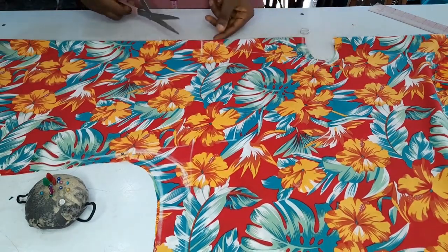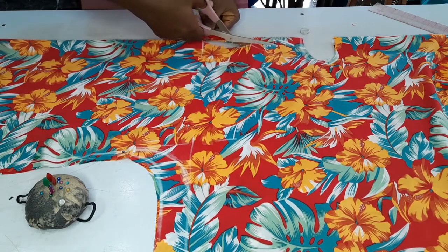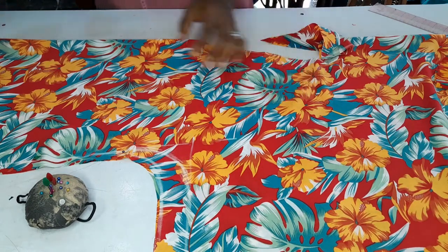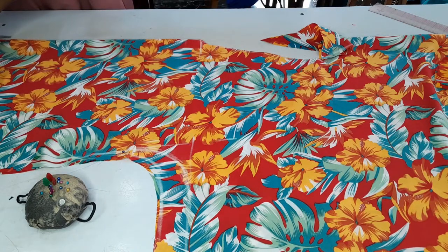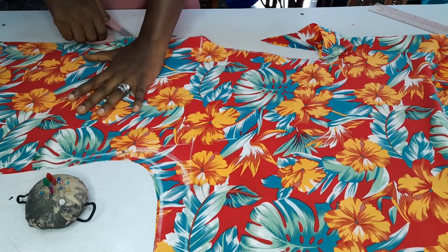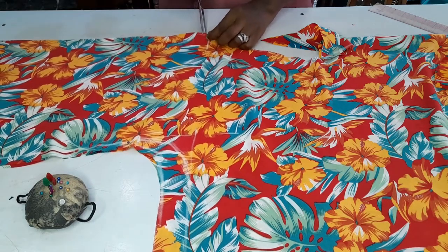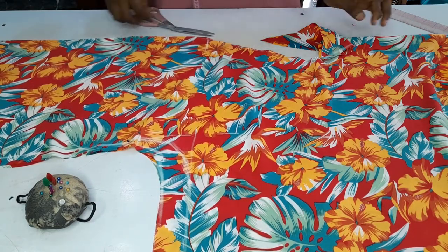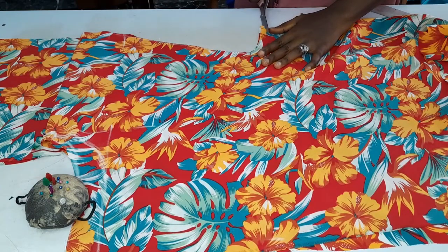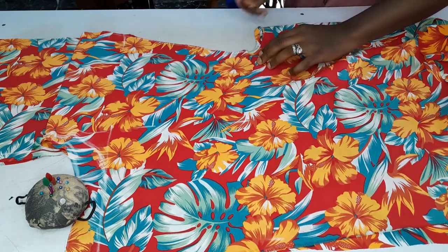I'll go ahead and cut the front neckline, which is 3.5 by 10 inches for the front. The front is meant to be open, so I'll cut it into two as you can see. Once I'm done with that, I will notch it a bit right here. Then I'm going to trim off a bit from the back neckline — about 0.25 inches — just to make that neckline a bit wider.